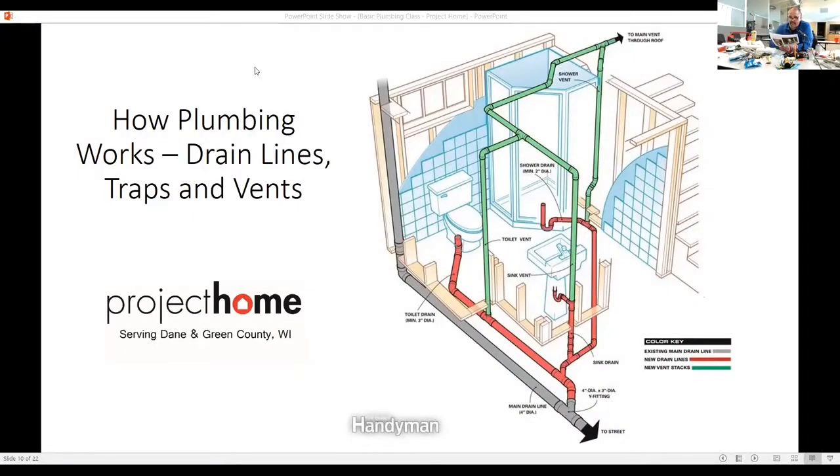If you're remodeling a bathroom and can't tie in existing venting, you can put a Studor vent in — you wouldn't have to run all that green pipe out through the roof. A Studor vent would make it work by code, but you have to have access to the Studor vent. The Studor vent will let the air in, but it won't let the air out. Every trap has to be vented. If you cannot vent it out through the roof, try to get a Studor vent in.